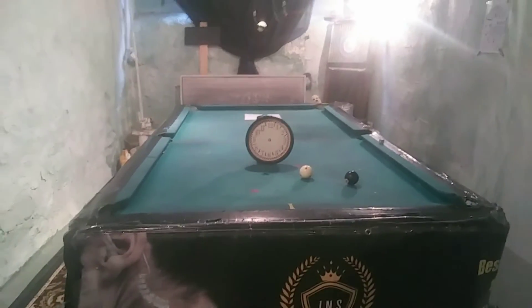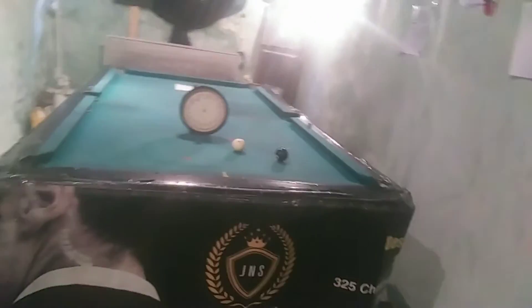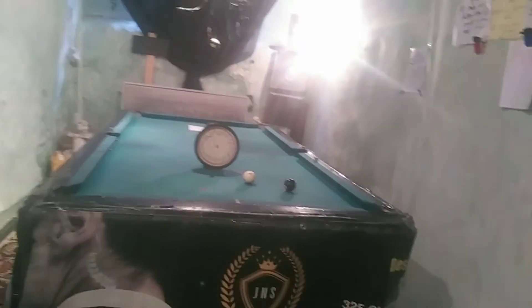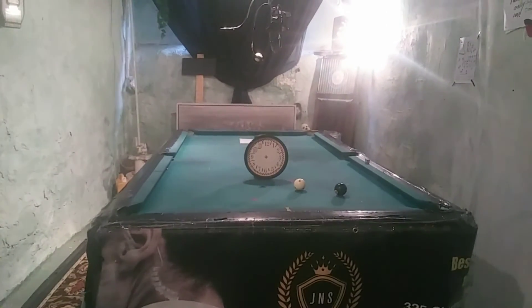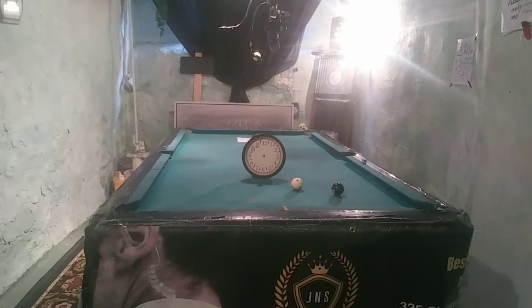What's up guys, it's Mr. E coming at you for Mr. E pool lessons and quick tips in pool. Here goes another quick tip for you guys. As you know I'm training to get ready for a game, and this is one of the drills that I'm working with. It's the clock system, as I was telling you guys.